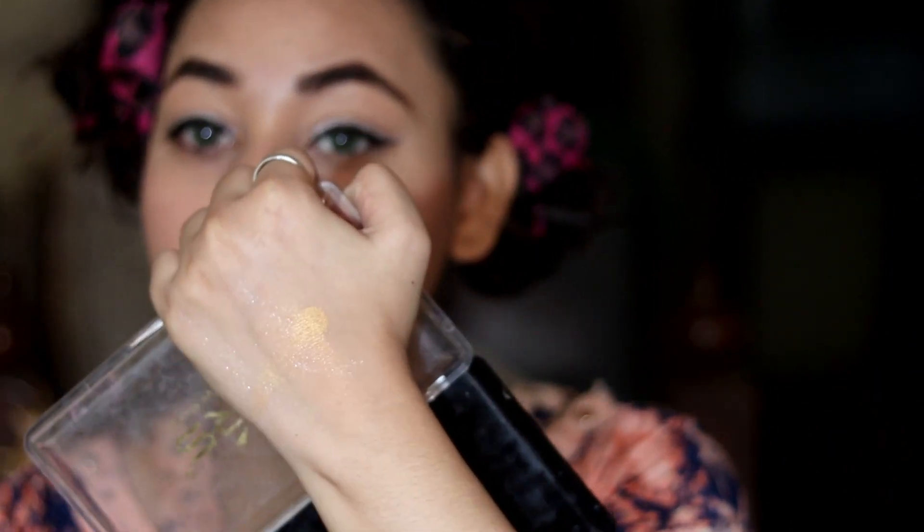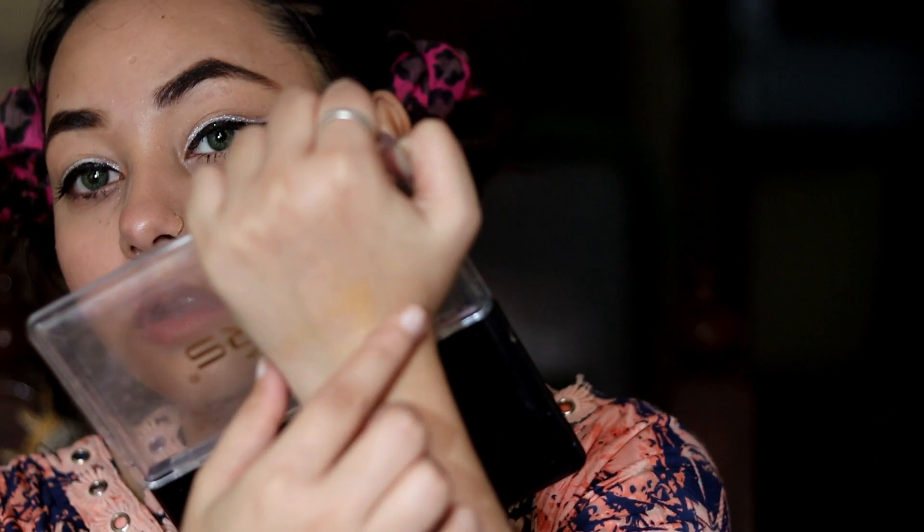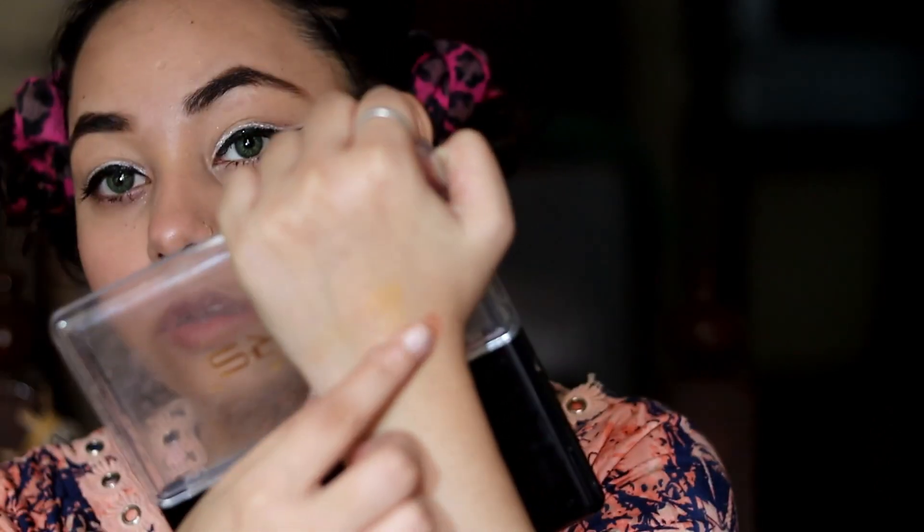Next, let's talk about highlighter. I am using a shade from my palette as a highlighter. You can use any shimmery shade as a highlighter — silver, golden, or pink all work well. I will use the same brush I used for powder. You can see how light and natural it looks. I will apply it and blend it well using a circular motion. Our highlighter is done.